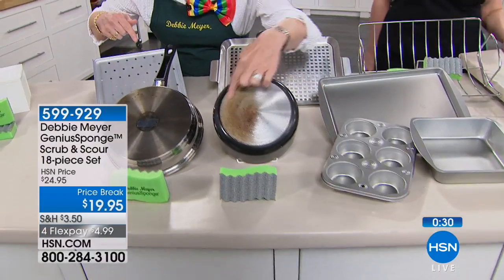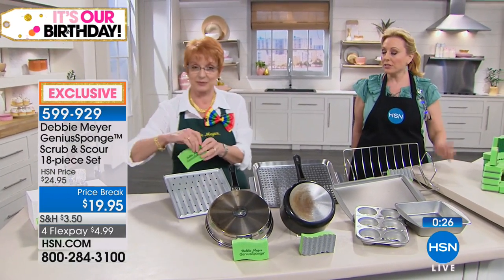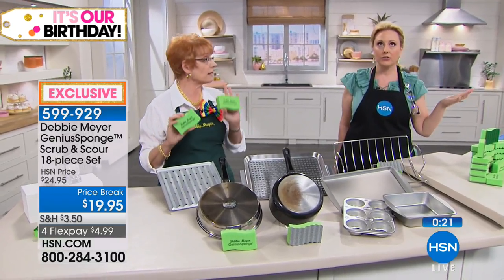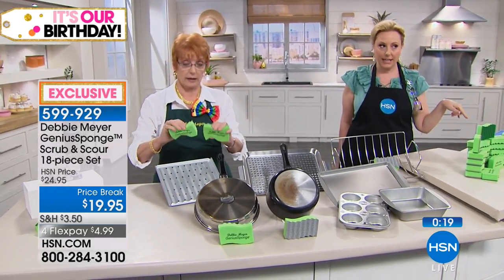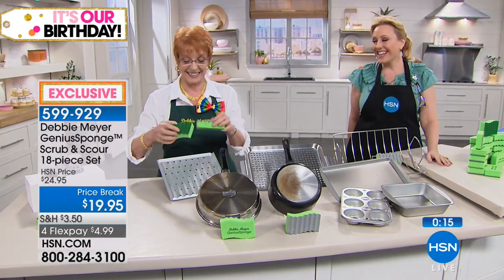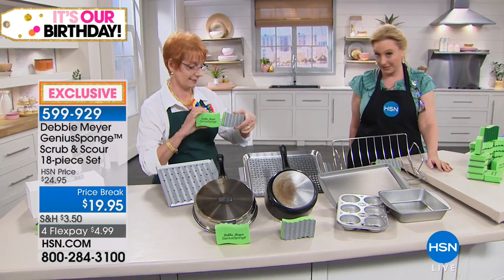That's all the time we have — item 599-929. We also have your green bags back in stock on HSN.com, item 602-399, if you love bulk shopping. All right, thank you so much. We're going to have a Today's Special right after a quick message.